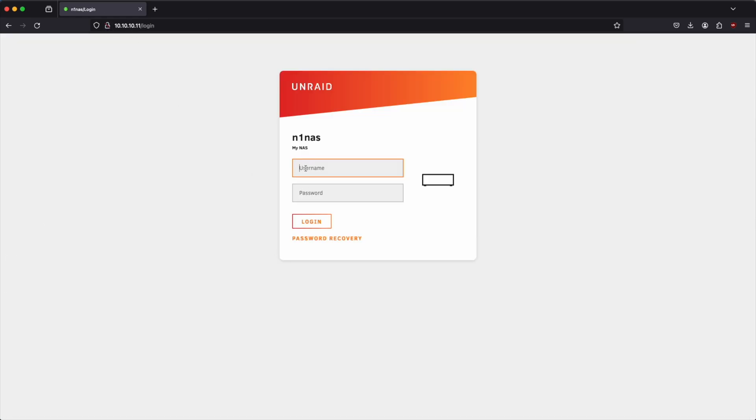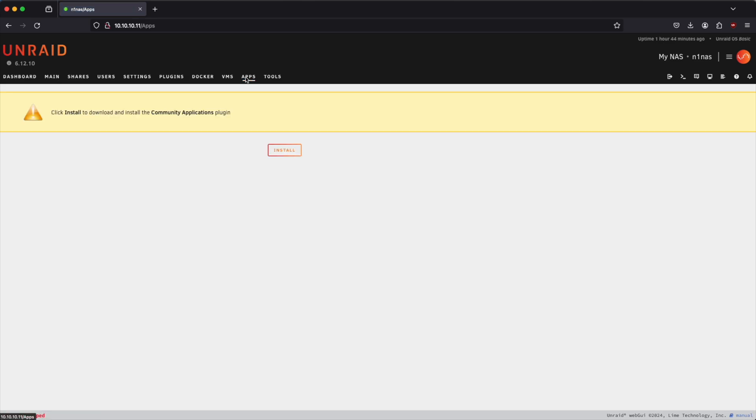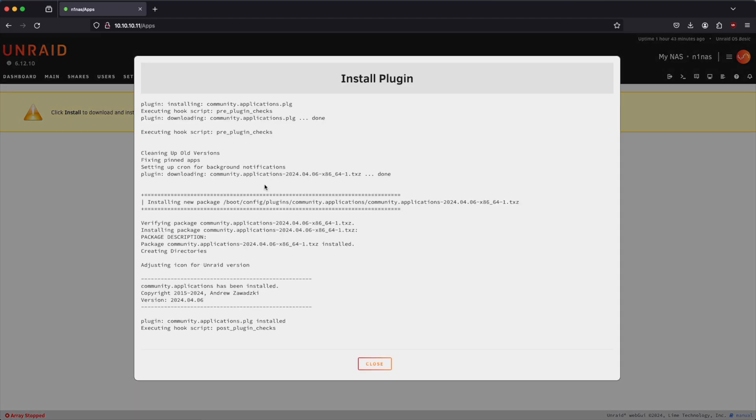Now that our server has made that change, we will once again have to log in. Now that we're logged back in, one of the other things I recommend doing is going over to apps and installing the community applications plugin. This will come in handy later when we go to install some containers, so we'll need to get this installed.